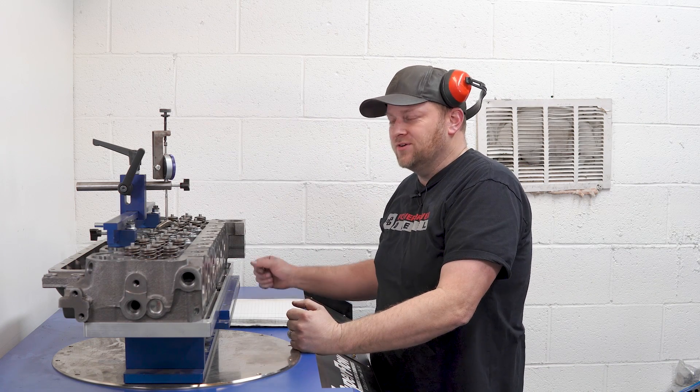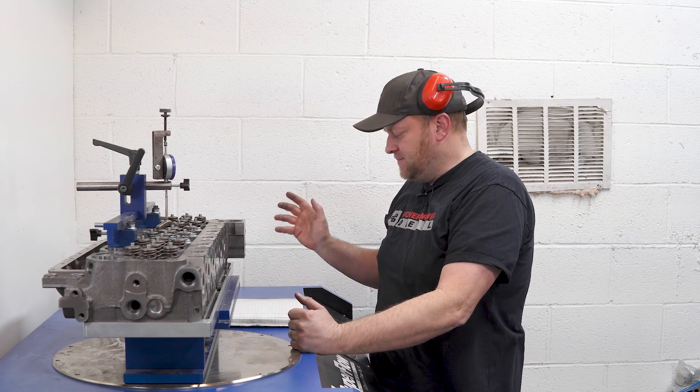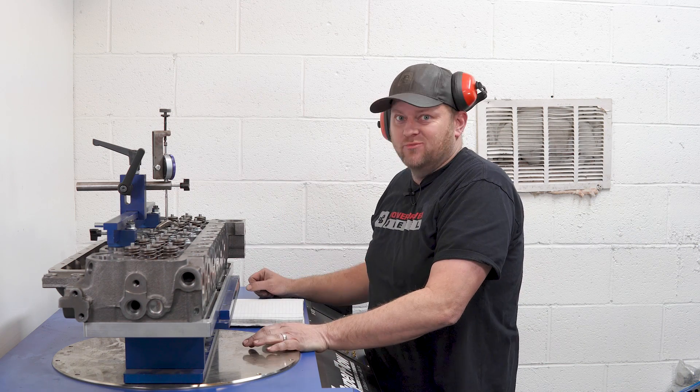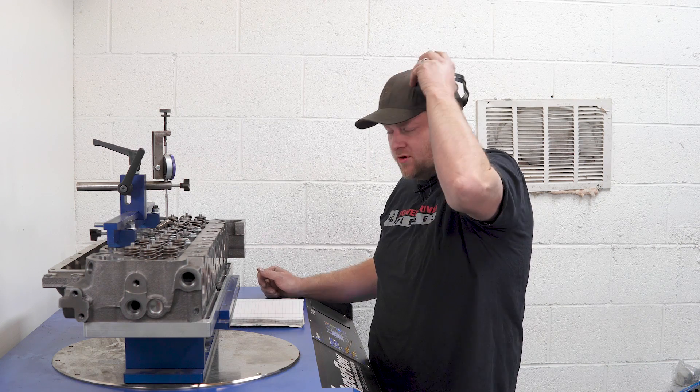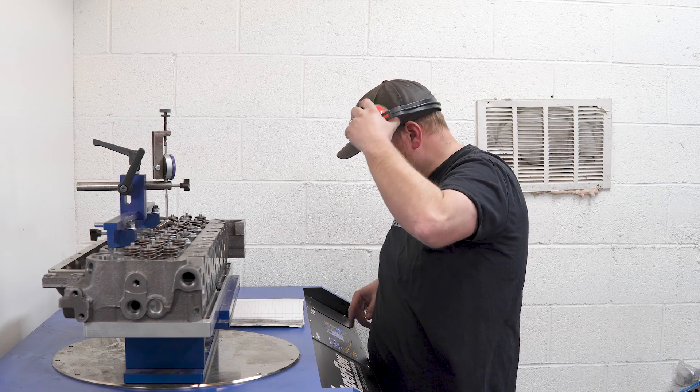All right, we're at 300 lift. We're already beating the stock head by 20 CFM, which is pretty good. Really excited to see where this head ends up. Now for 400 lift — we had to go up another range on the flow bench.